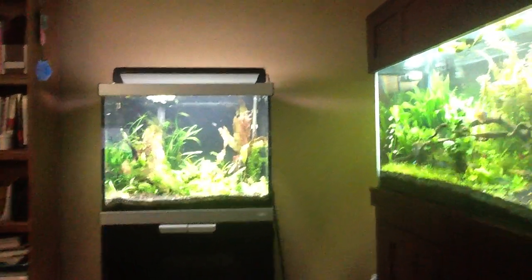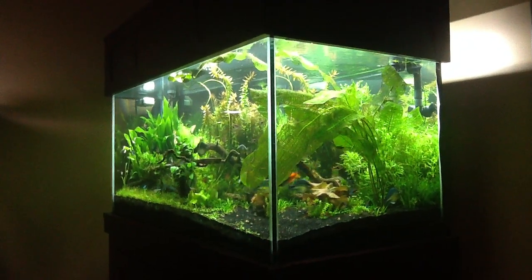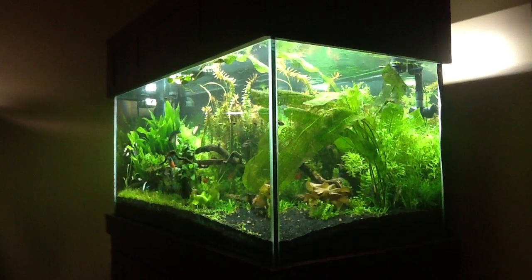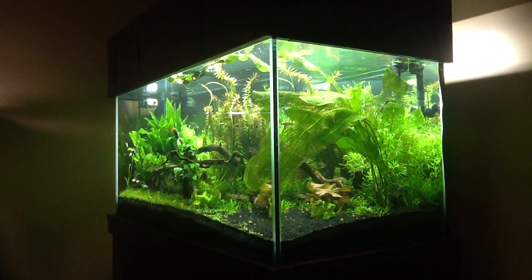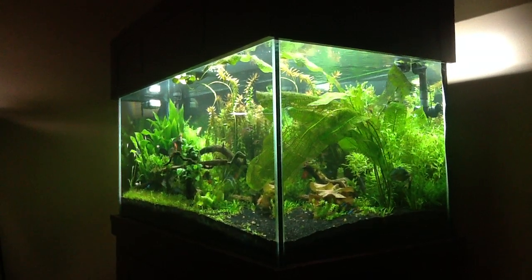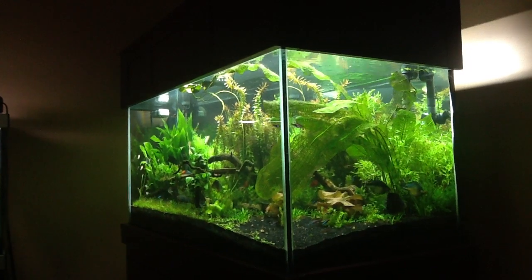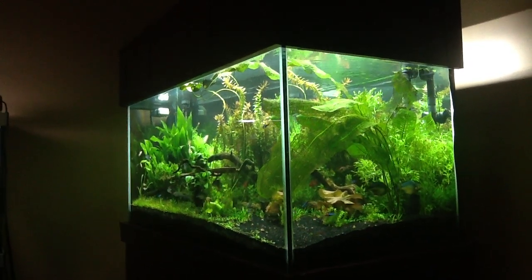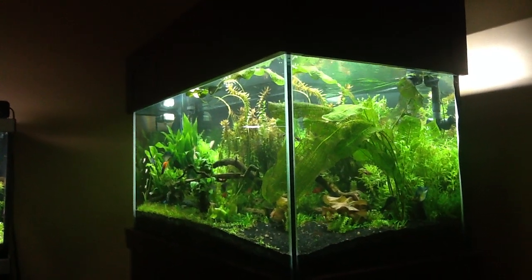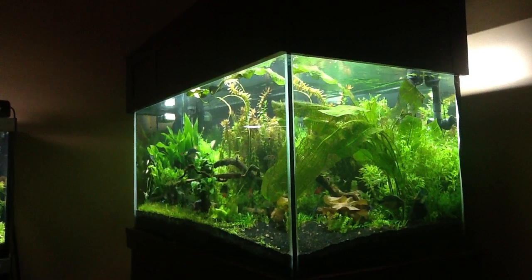I did want to show the 120 — after that water change, things kicked up. The nice thing about a good filtration system is it helps filter all that. Still not crazy about what it looked like yesterday. Still need to do a little work, a few water changes, some maintenance. But that's an FX5 on a 120 tall, and it just goes to show why you want to over-filtrate, because things clear up quick.